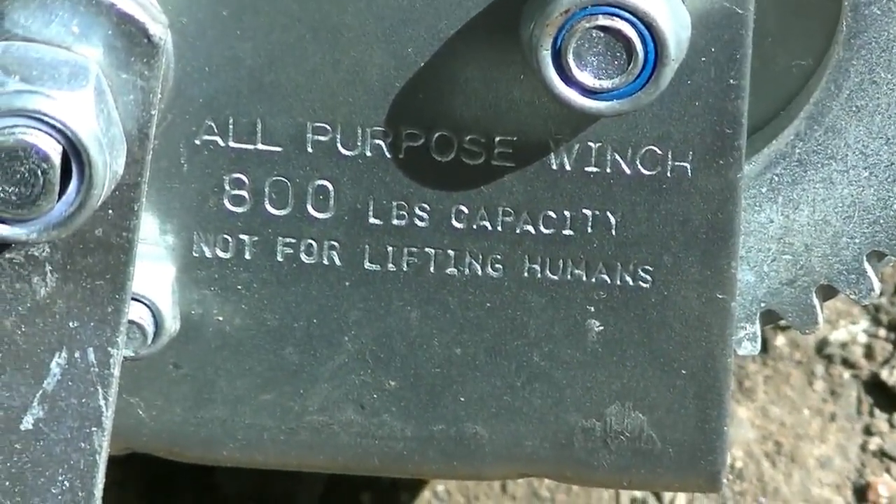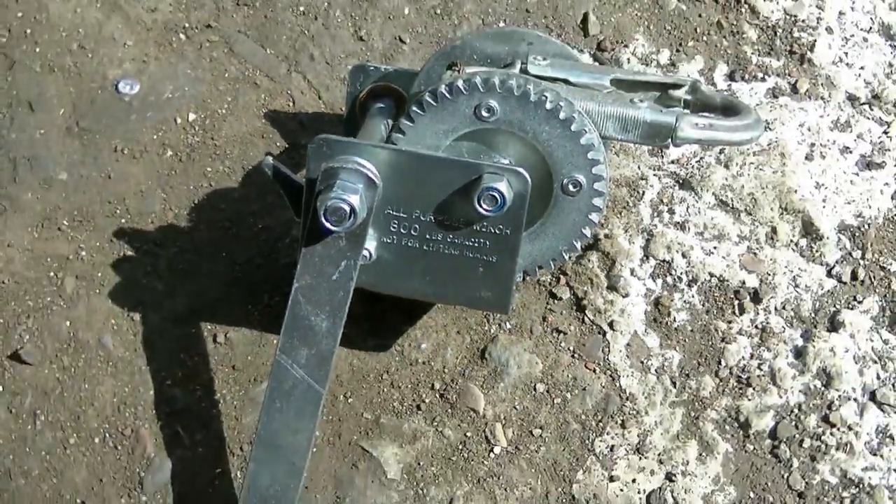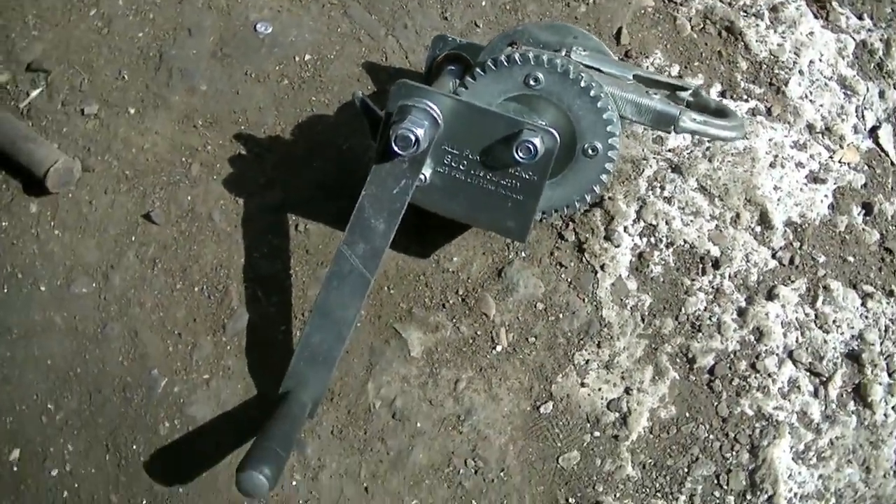800 pounds — not for lifting humans. Well, what's the fun in that?